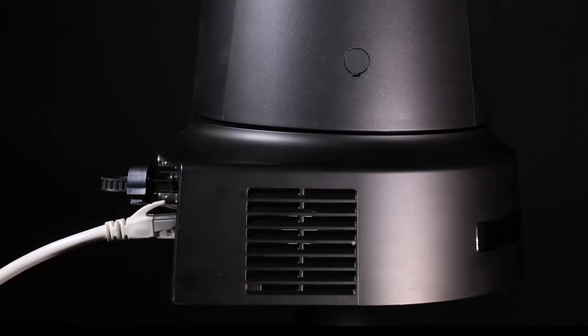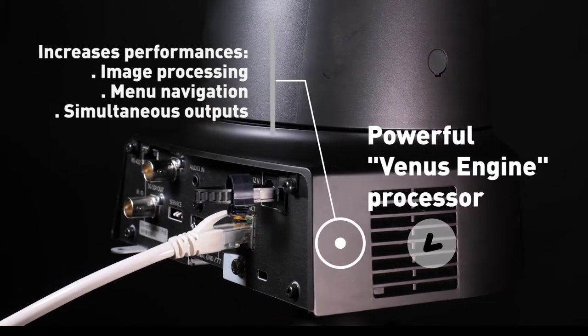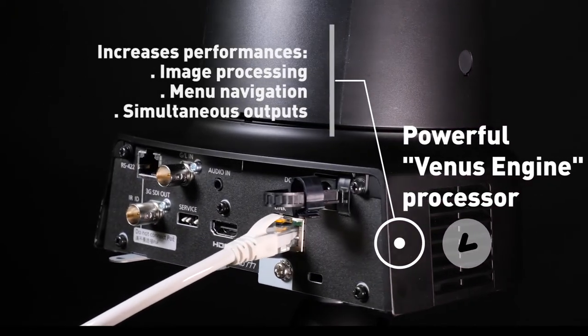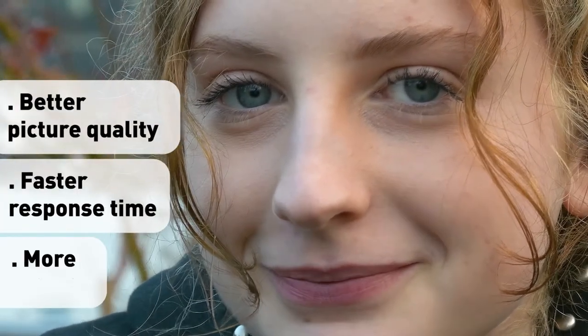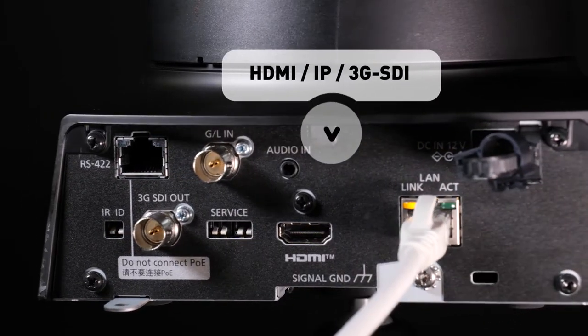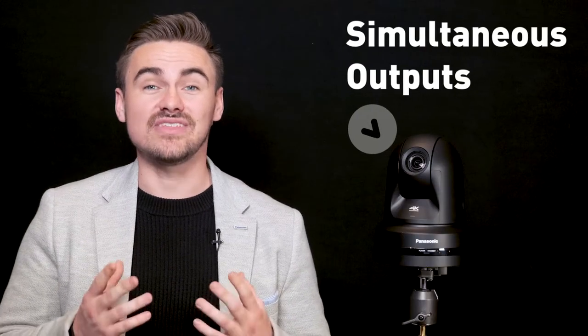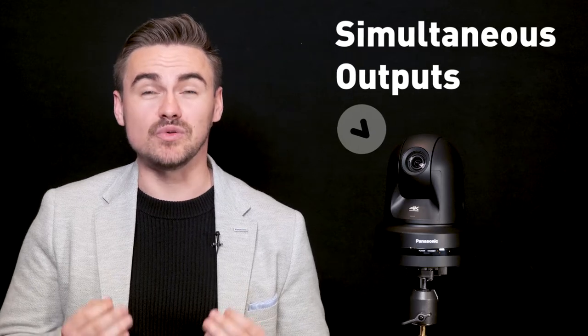On the inside, we have a powerful new processor which greatly increases performance in all areas of image processing, menu navigation and simultaneous output. This means better picture quality, faster response time and more outputs for applications. The UE80 supports HDMI, IP and 3G-SDI outputs as standard, and the best part is these outputs can all be used simultaneously, thanks to the PTZ's powerful new processor.